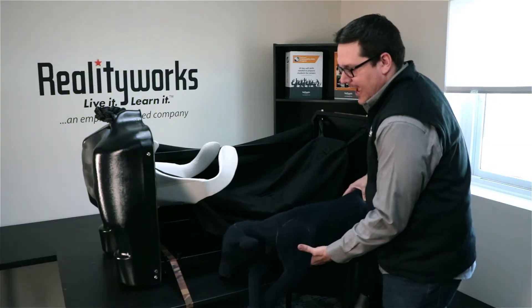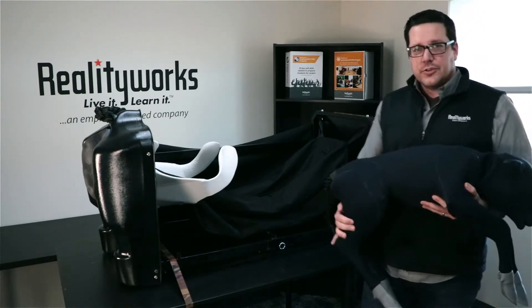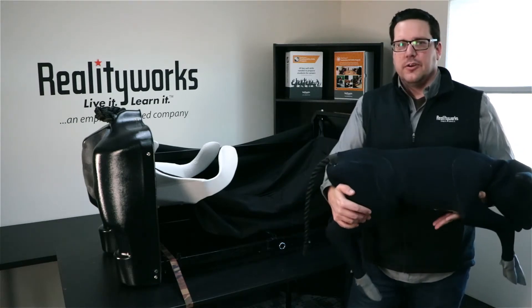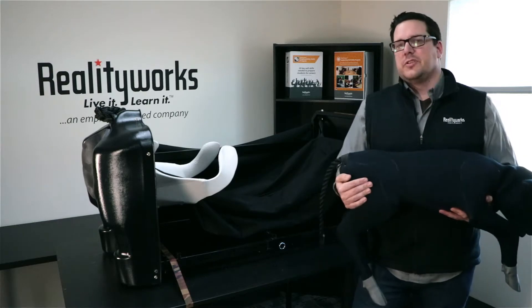We have our calf here. I'm going to pick it up — it is a heavy calf. It has a lot of the features of a newborn calf, so it allows you to use it out in the open or with the birthing simulator to do a simulated birth.